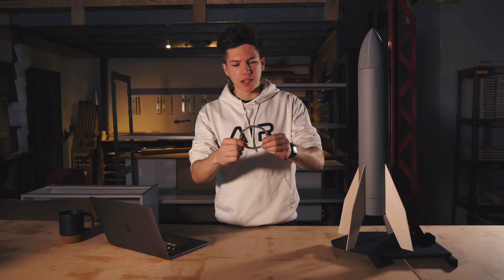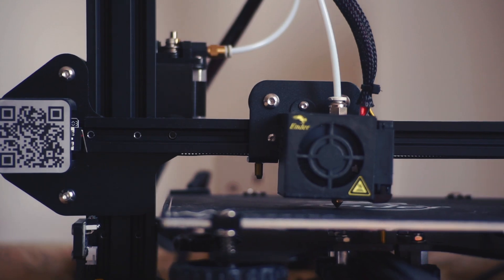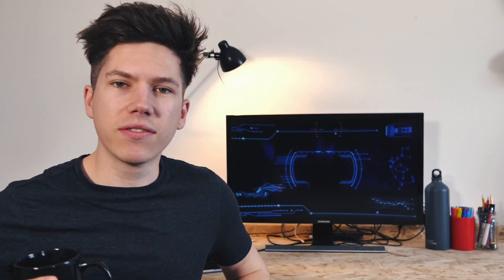The first part of the rocket that I designed were these fuselage formers. I got stuck into designing them on Fusion 360 and then printed them out on my Ender 3. Now, while I waited for the parts to print...